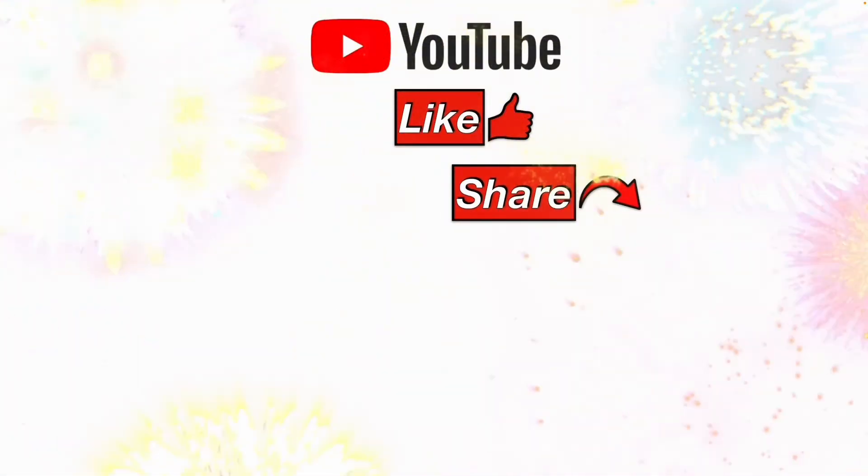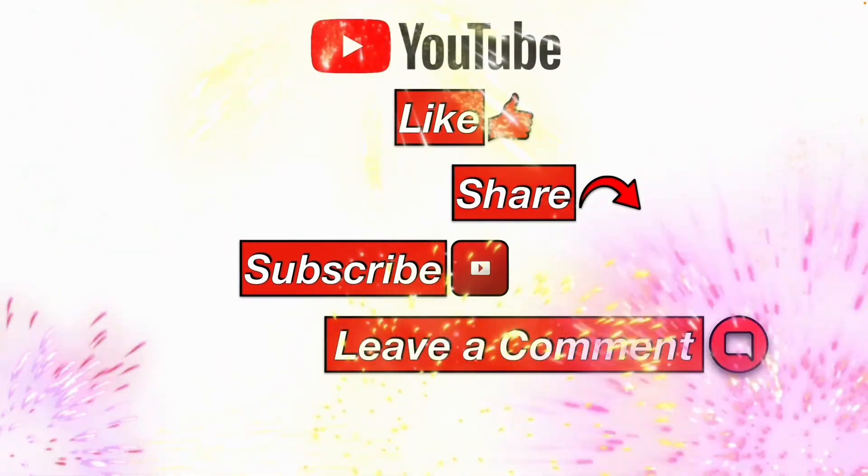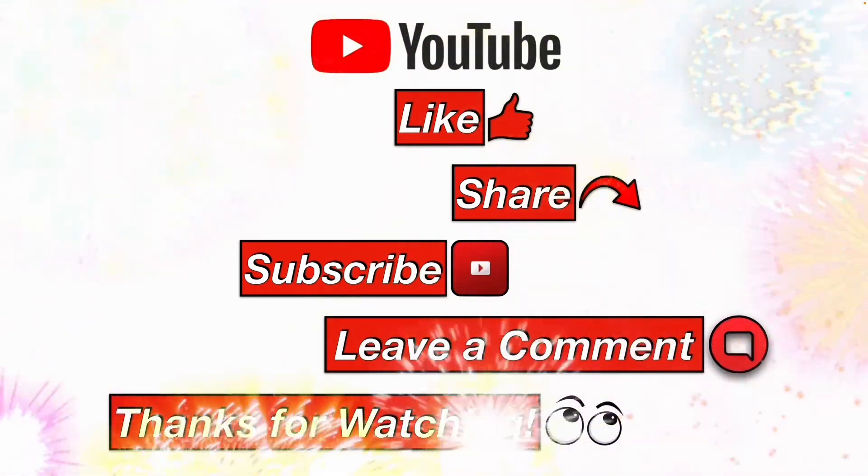Please like, share, subscribe, leave me a comment, and thanks for watching.